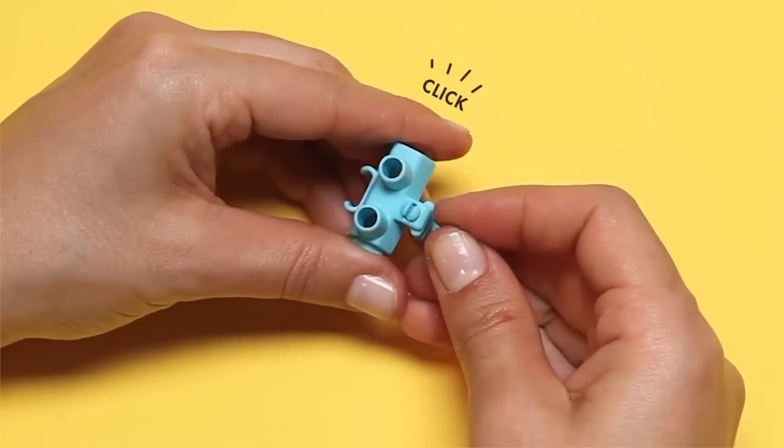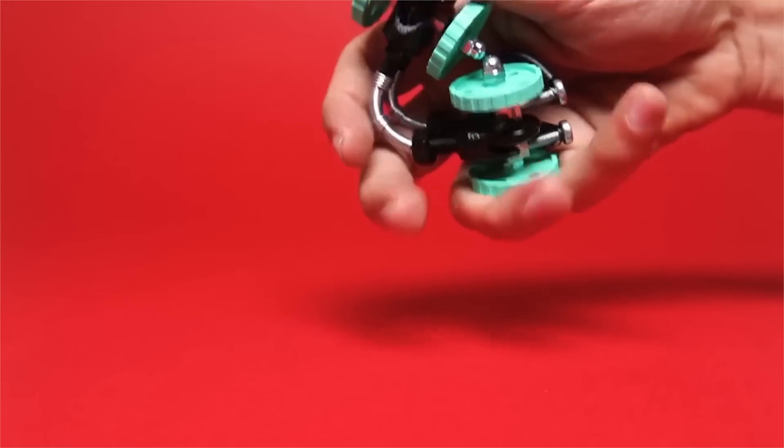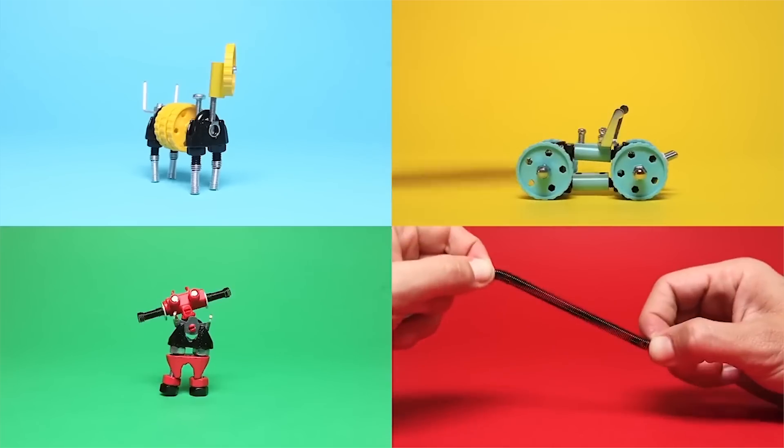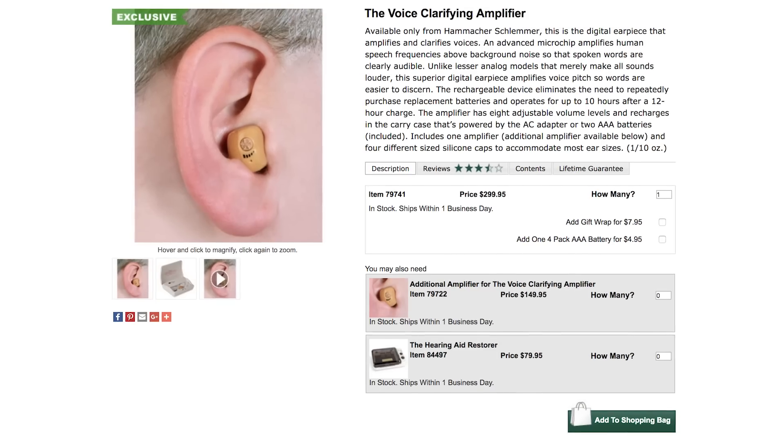Each kit allows you to make three unique models plus an infinite number of designs. With all the nuts and bolts and cute little stuff, you can make a robot that you love as deeply as the voice clarifying amplifier. It works by amplifying voices while diminishing background noise so you can better understand daily conversations.